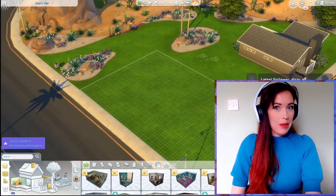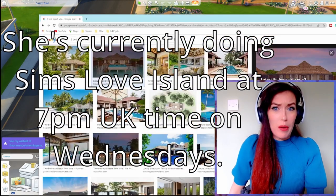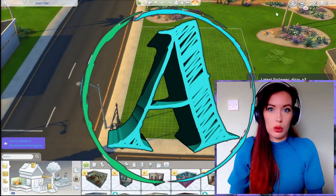Hi everyone and welcome back. It's ArtemisGame here and today we have another build. This one was a special request from my lovely Franceschi who is infinitely better at playing Sims than me, so make sure you check her out. I've put links to her Twitch in my description, but also go follow me — that link is also in the description.